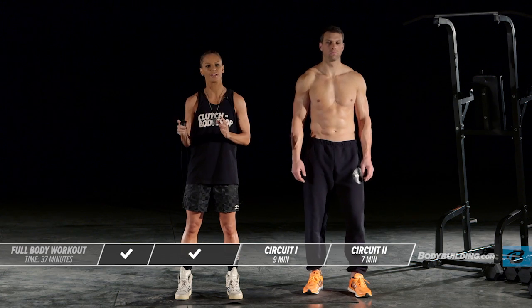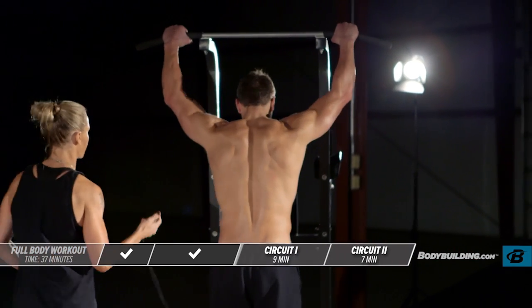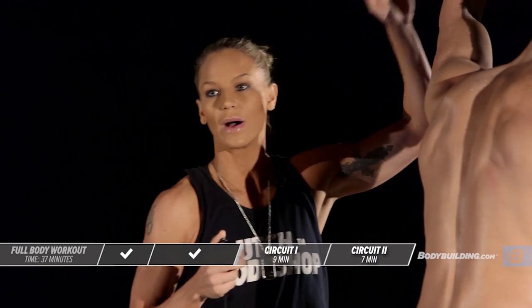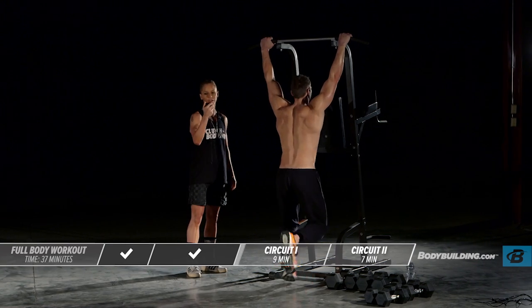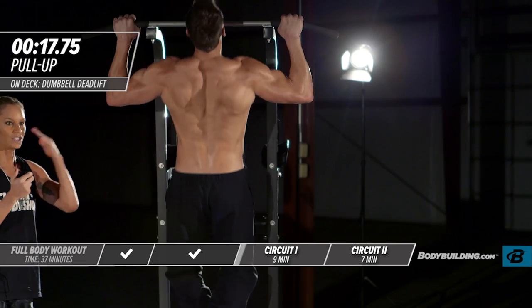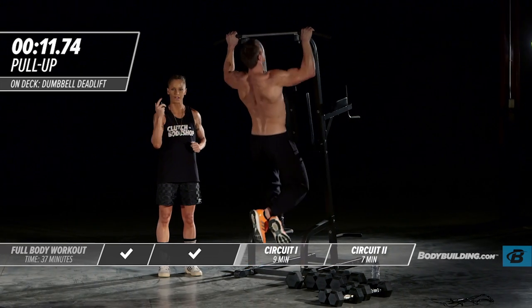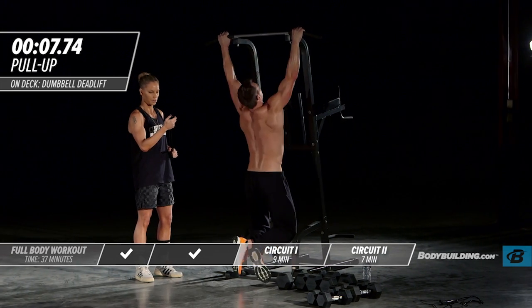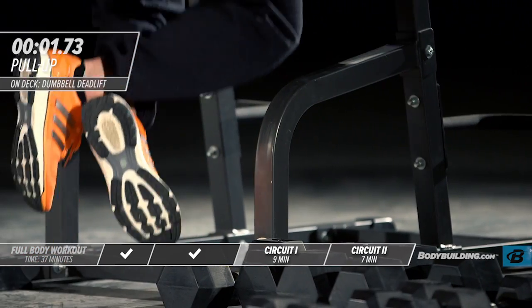Moving right into our first circuit — each exercise is performed for 20 seconds. Try to do as many reps as possible in those 20 seconds, starting with body weight pull-ups. If you're doing these at home, you can do wide grip, underhand grip — whatever grip you do, just make sure you're doing this movement. Going full speed, 100% — you should be breathing hard even on this first exercise.